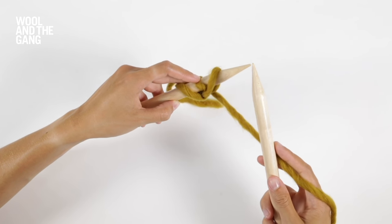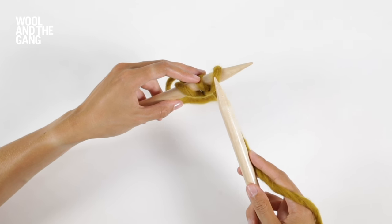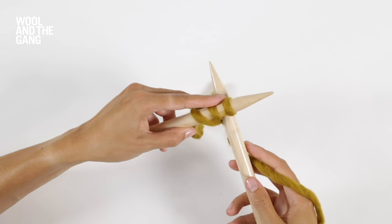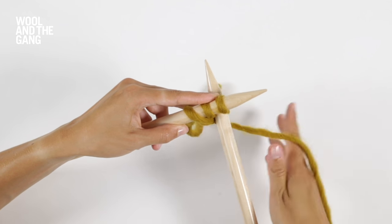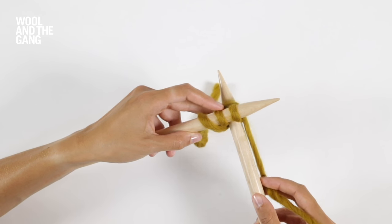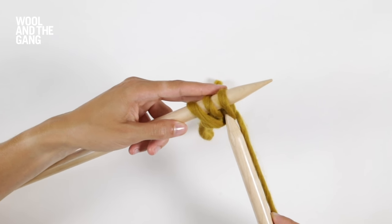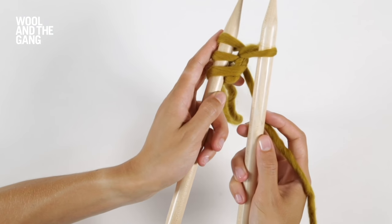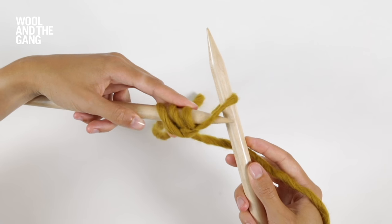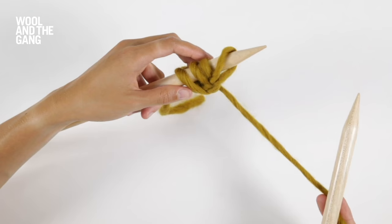I'll show you one more time. Take the tip of your right needle and pop it between the two stitches closest to the end of your left needle. Take your yarn and wrap it around your right needle, then scoop up a new loop by pulling that right needle towards you. Then use the tip of your left needle to transfer that newly cast on stitch over.